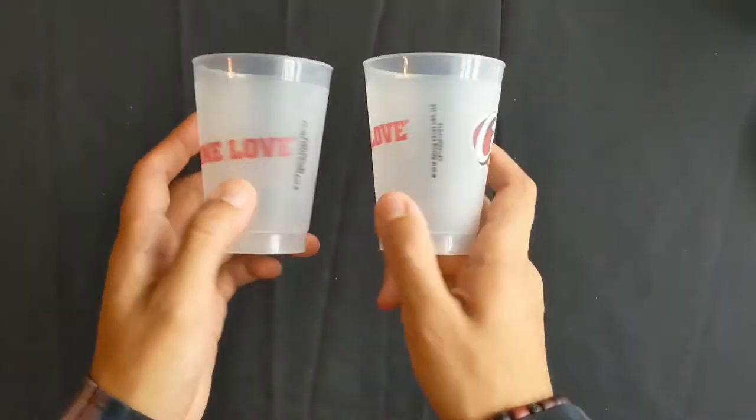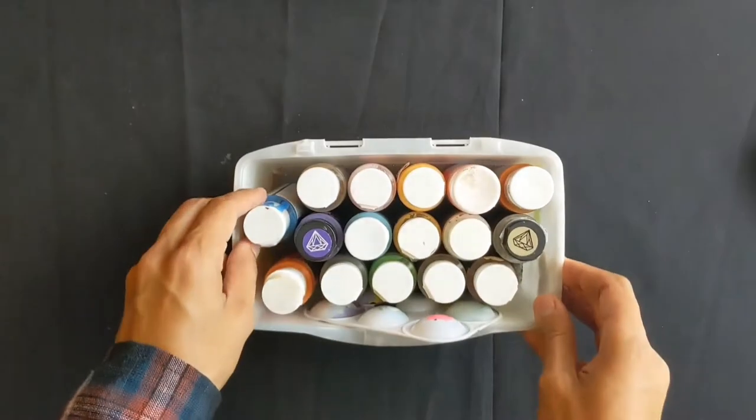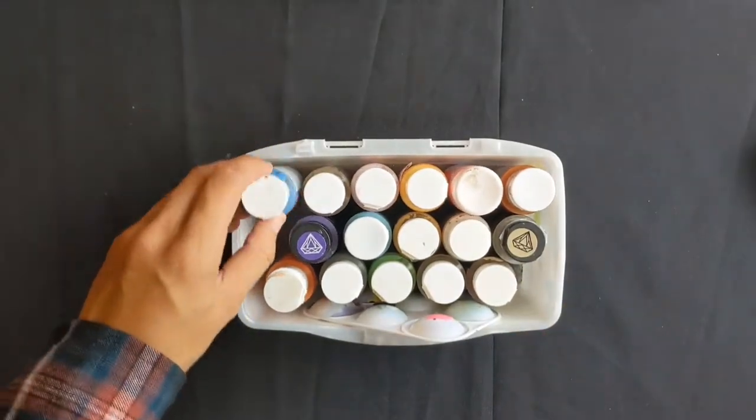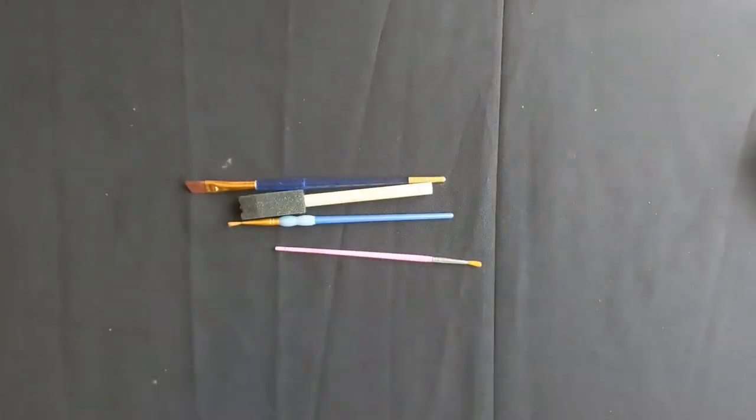You're first going to need some water cups to clean out your brushes when we're painting. You're also going to need paint. I'm going to be using acrylics, but feel free to use any paint alternatives you might have at home. And paint brushes for different strokes.